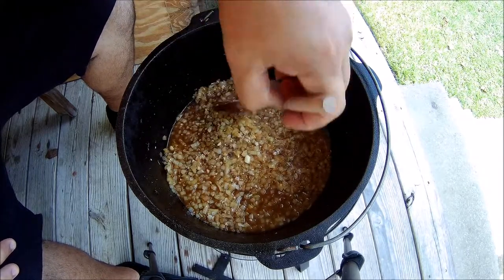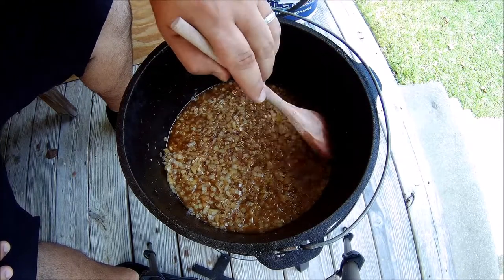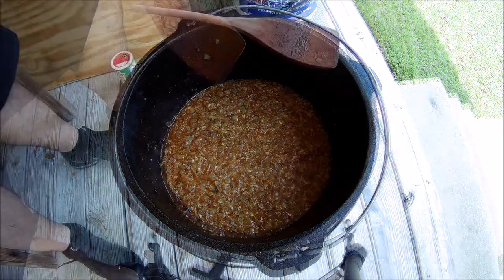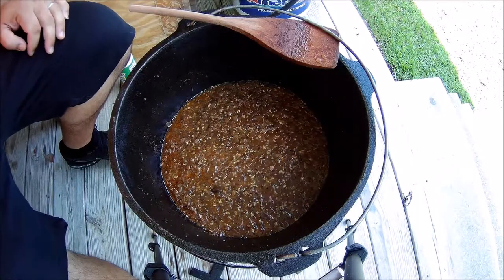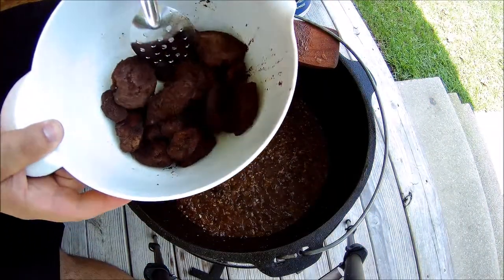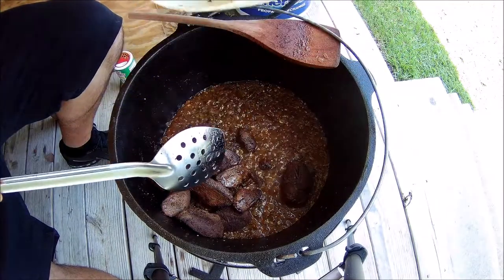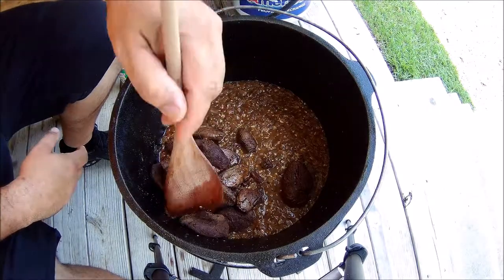We're going to go ahead and cook these onions down until they are pretty much like a mush, and then we'll go ahead and add the meat back to the pot. Alright everybody, I got the onions cooked down like I want. We're going to add the meat back in the pot and stir this up pretty good.